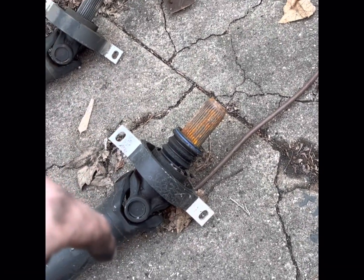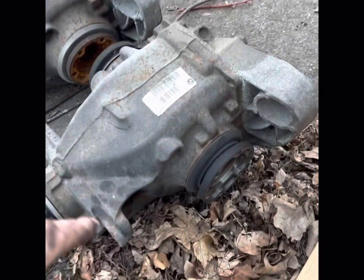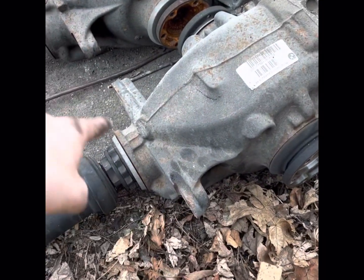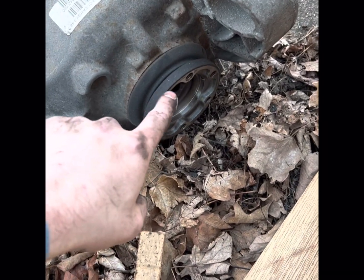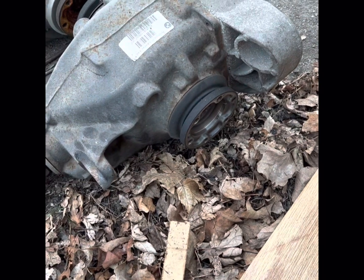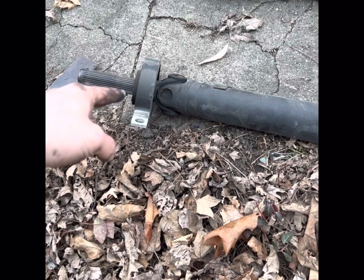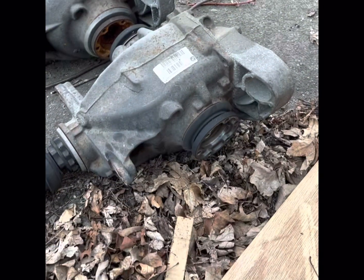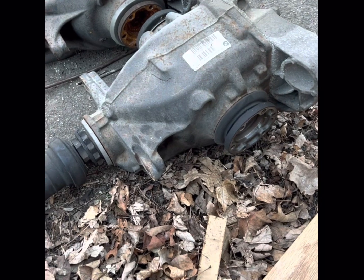So that'll be good. If you're looking to do this at home, it wasn't that hard to get out. You just have two 18-millimeter bolts, a 21-millimeter nut and bolt, and for the axles you just use a 3/8 socket to get all those bolts off. Then it kind of just drops down. You've got to get the carrier bearing off — just two 13s — and it drops down and slides out. The other side is the exact same thing but vice versa, so not too bad.